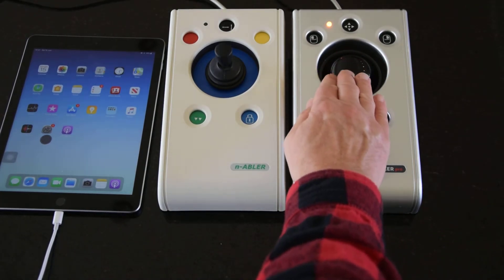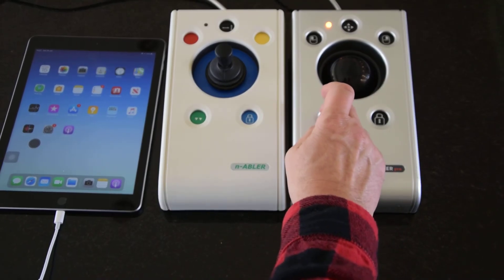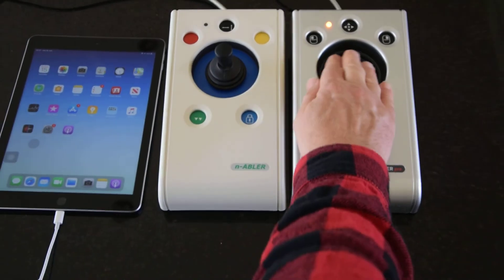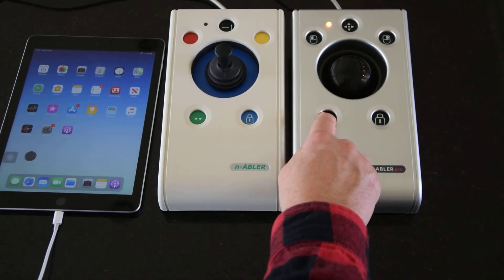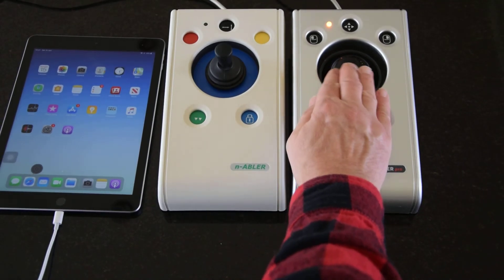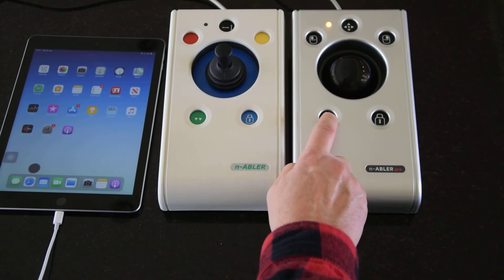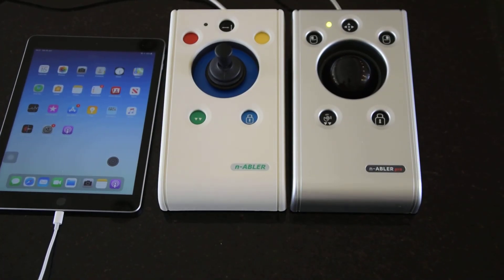With anti-tremor on, you have a much better chance of actually clicking on an app. There are actually three levels — go up a level and it's filtered out a bit more, and at the maximum level the tremor is taken out completely. A further press returns you to normal operation. Up next are the wireless products.